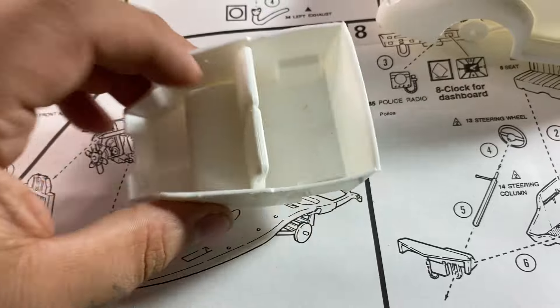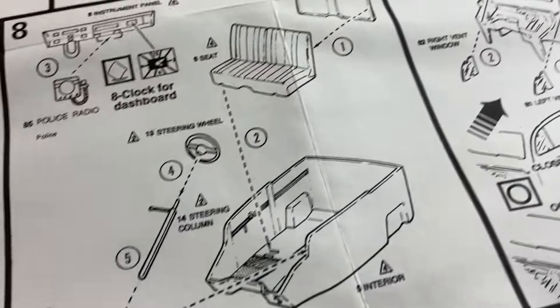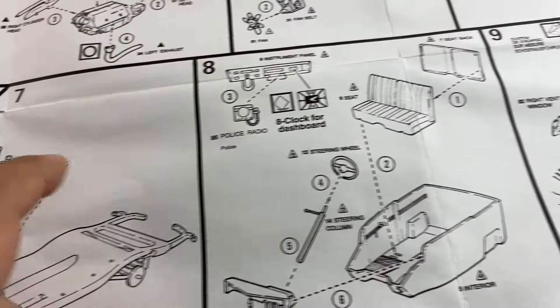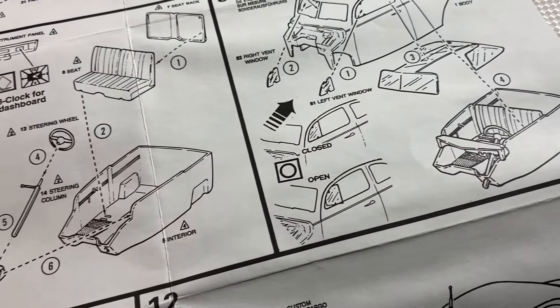We got our seat back glued on, so we just have to paint our interior — still don't know what color we're going to do that yet. And there's everything. We're pretty much in between here; we've got to do our interior and everything, but we're almost done.